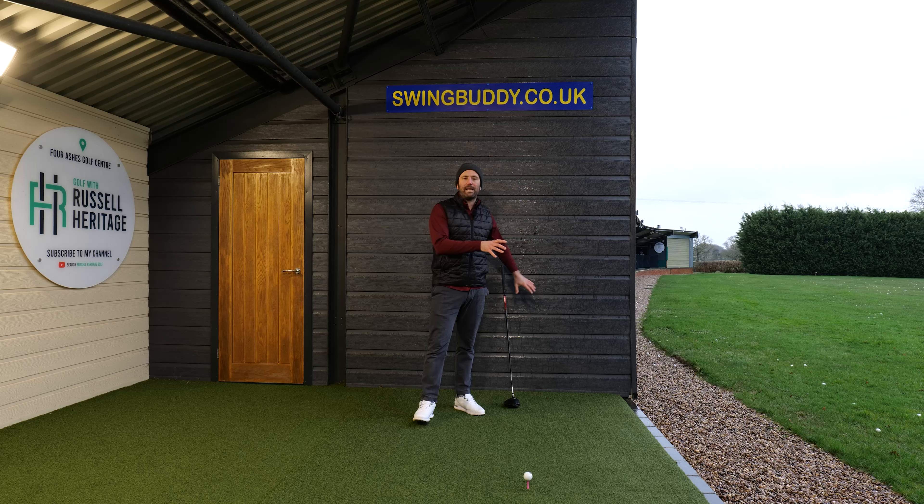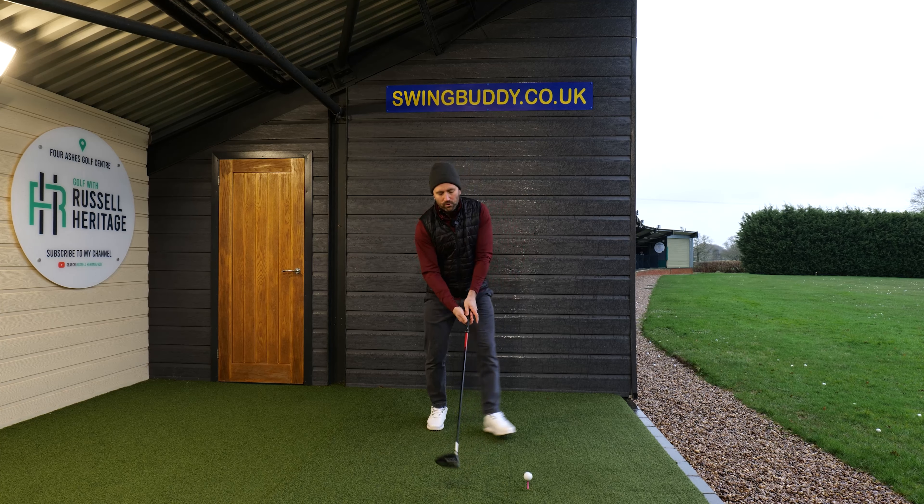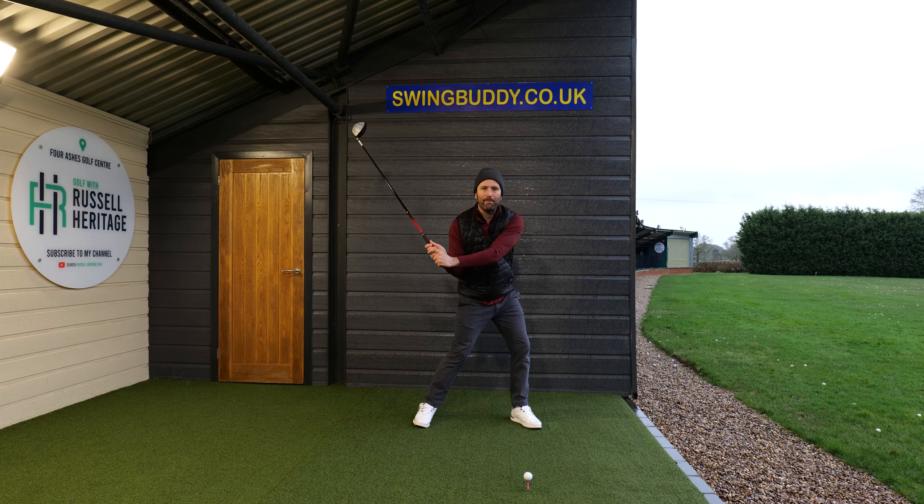However, what happens with most amateurs is that you don't release the trail arm correctly. So if you do start to turn through the ball with the driver, what happens is that you get really steep — similar to what I'm demonstrating here — and this makes you get really stuck.